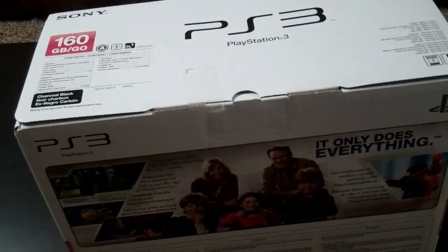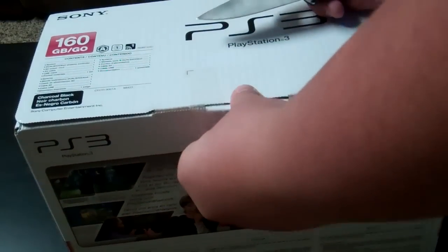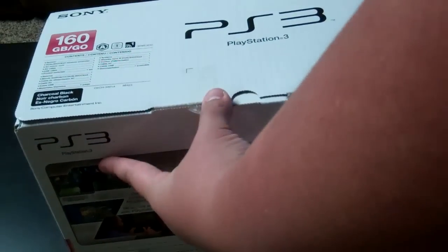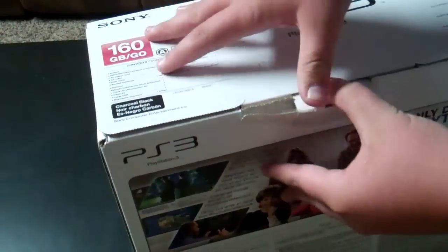Let's unbox it. I've got my Spyderco Tenacious — it's a great knife. I haven't done an unboxing video for a while. Just trying to keep the box nice in case I do have to take it back if it doesn't work or something.